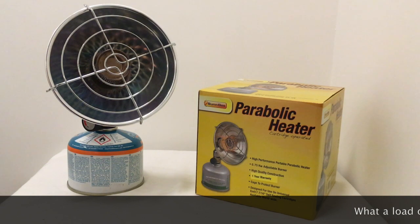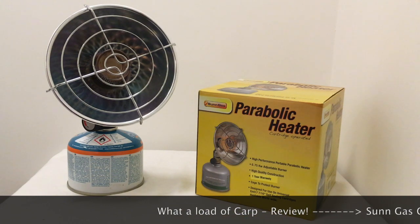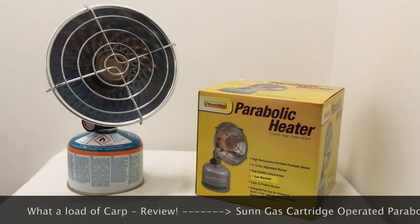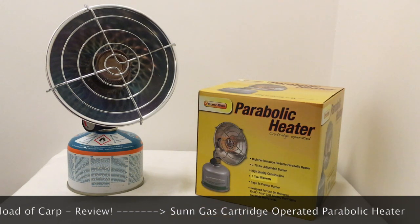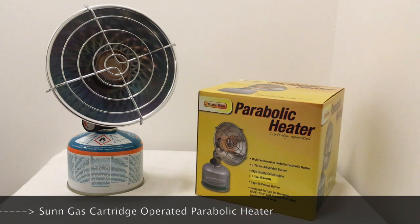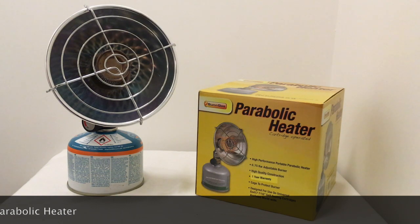Good evening guys, what a load of carp. Welcome to my review video of the Sun Gas cartridge-operated parabolic heater. In this review I will go through the operation of the heater, my personal opinions on the pros and the cons. These views are my views and my views only, purely just to help you in your decision-making if you're thinking about going across to a parabolic heater.